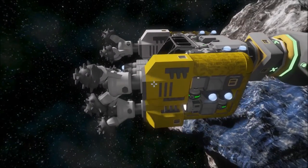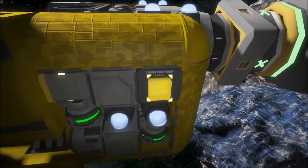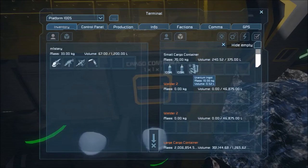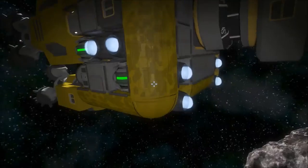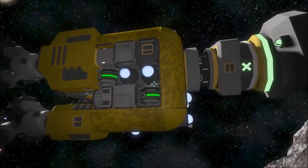I remade this miner ship. It's a basic mining ship but it doesn't have any cargo containers except the small one — it's just for survival. I left a bit of oxygen and uranium in there just in case you get unhooked from your main base. It's got more thrusters, more powerful, and more gyroscopes to make it more agile.